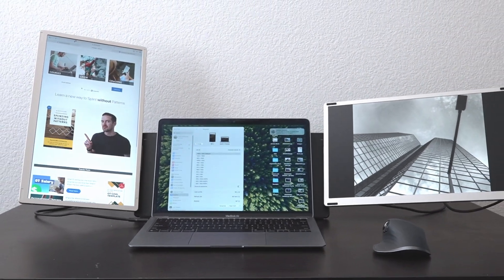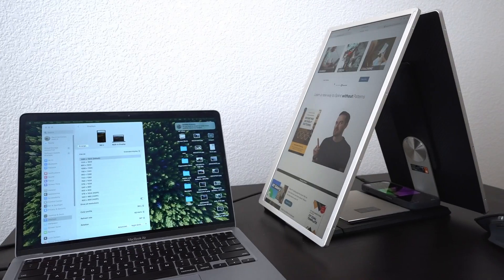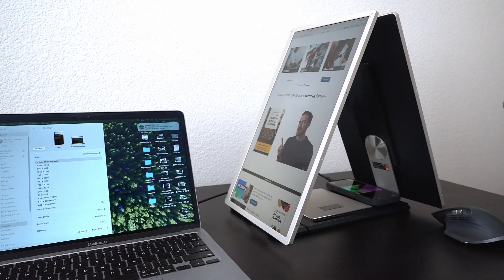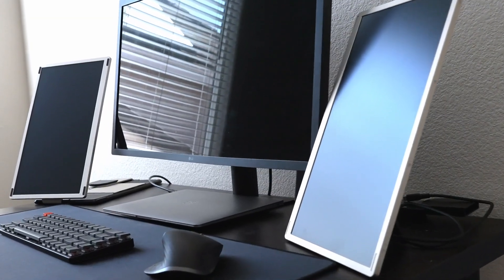This is the Ellisway S6 triple monitor laptop extender. These monitors are different than any other laptop extender or dual monitor setup because there are so many different ways you can set this up. It's perfect for anyone who's traveling, working on the go, or anyone who wants an interesting screen arrangement for their home setup or office.